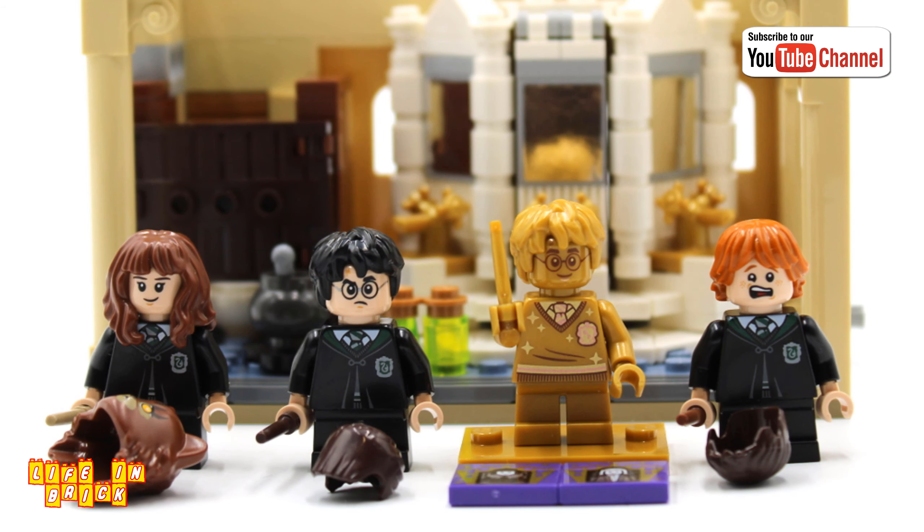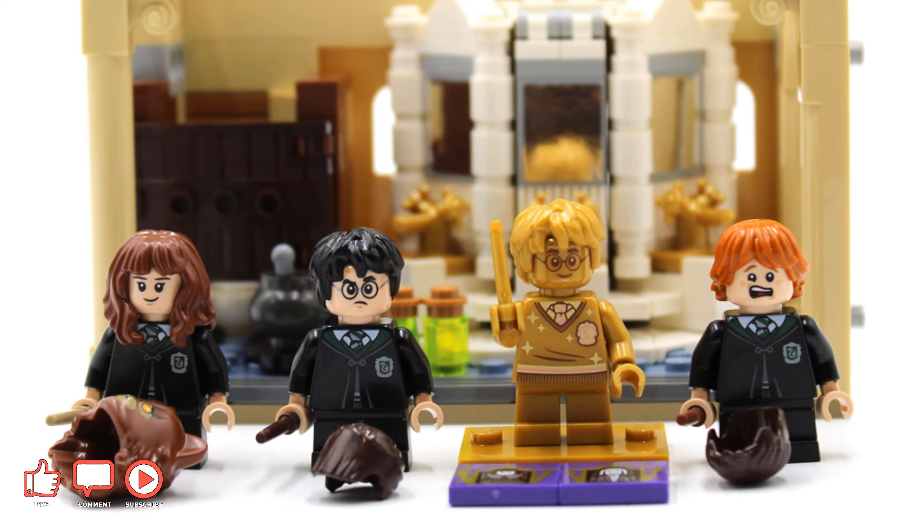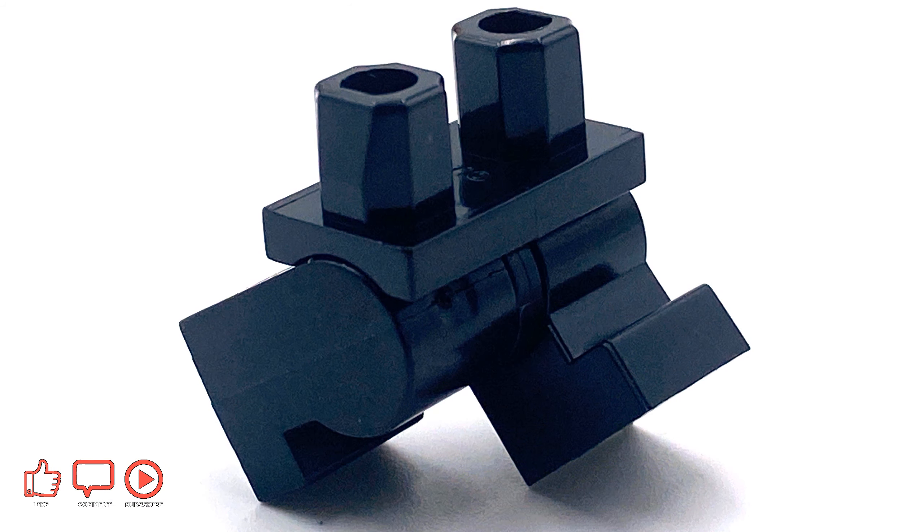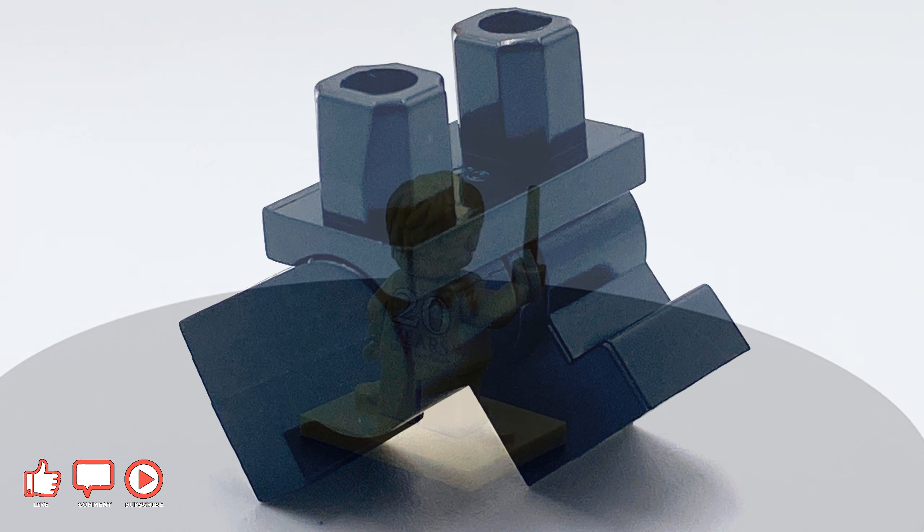Let's take a look at the minifigures. With a set in this price range, finding the three main characters from the series as well as a special edition golden minifigure of the titular character is incredible value for collectors, especially considering the new Chamber of Secrets-inspired variants of Harry, Ron, and Hermione. The only disappointment is that the short legs don't feature the bendable legs we saw in the minifigures collection a couple of years ago.